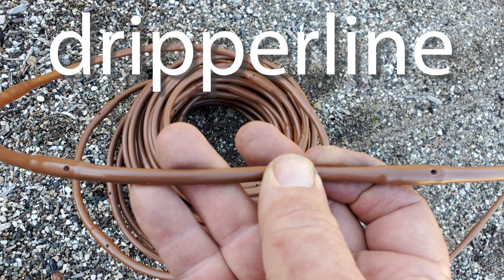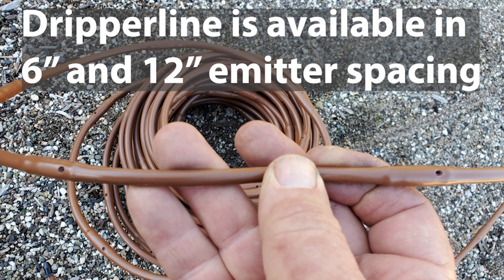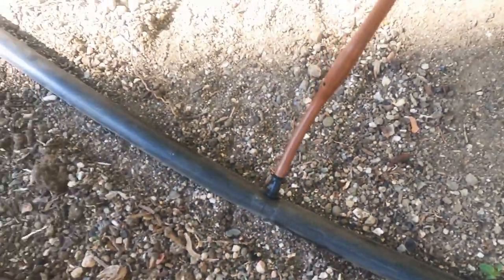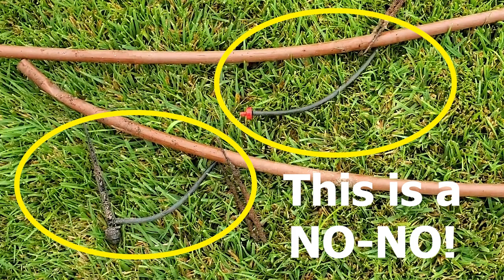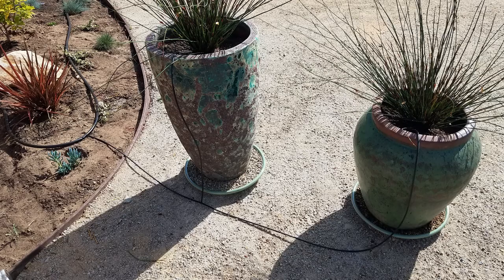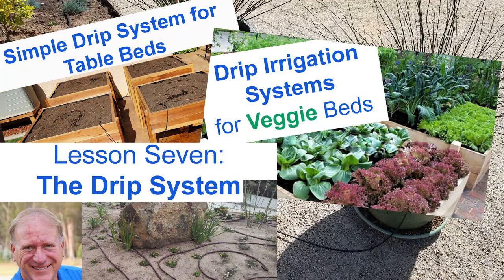Dripper line is the quarter inch version of this and typically is available in 6 inch and 12 inch spacing, but 6 inch spacing is the most popular. With this you must keep the laterals 19 feet or less, otherwise you won't have enough water pressure. Dripper line should be tied into the black tubing, not the TechLine — I advise not punching any holes in the TechLine. Dripper line is awesome for table beds, raised beds, or in containers. See those videos for more details.